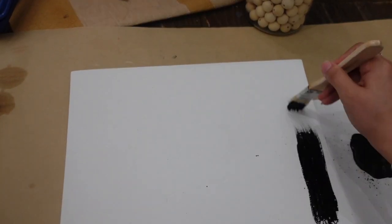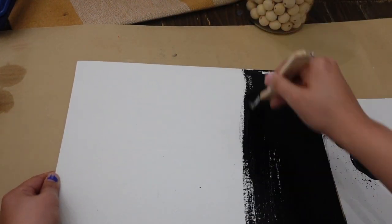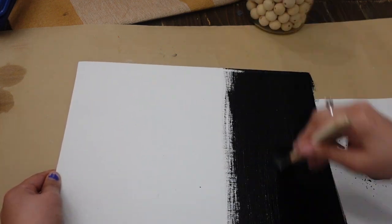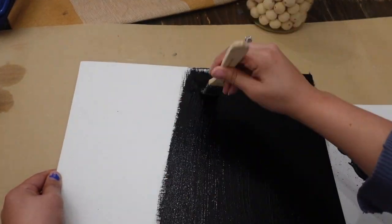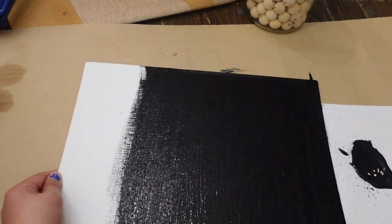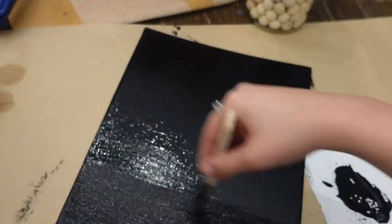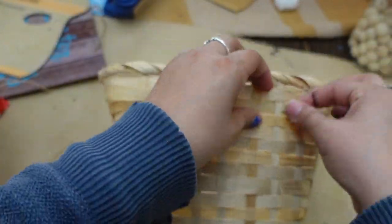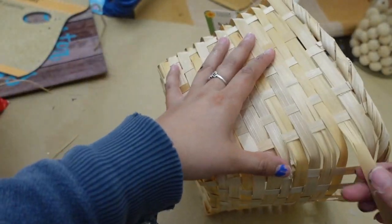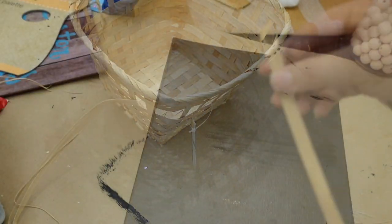Next up I'm going to be painting this canvas with some black paint. I'm going to be cutting up this bamboo basket that I got from the Dollar Tree so I can add it to the canvas. I wanted to make it look like a frame, so I'm just going to add it on the edges.